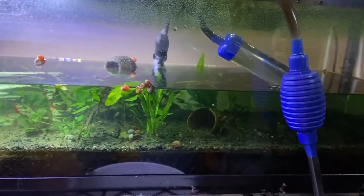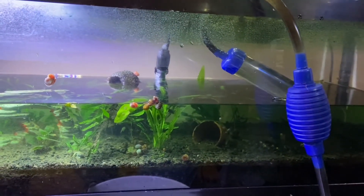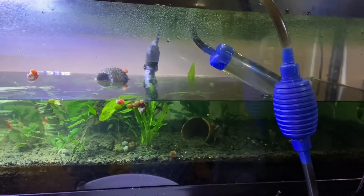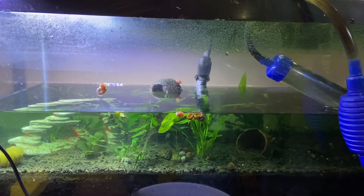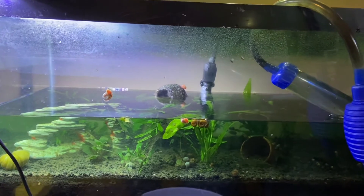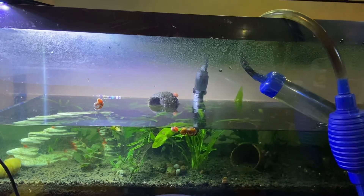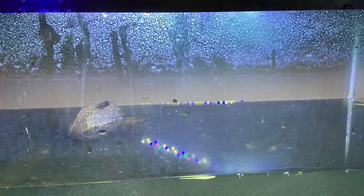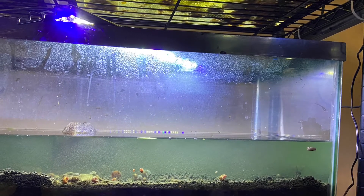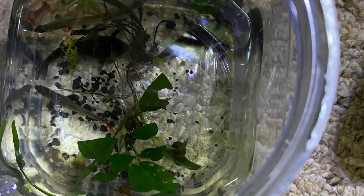I'm going to see what fish I have in here. I'm going to have to be doing some major plant dips, clean the substrate, and maybe treat this aquarium with erythromycin. I found three glass Bloodfin Tetras and six Corydoras. I will treat the tank with erythromycin for one week and then do a major water change. We'll be right back.